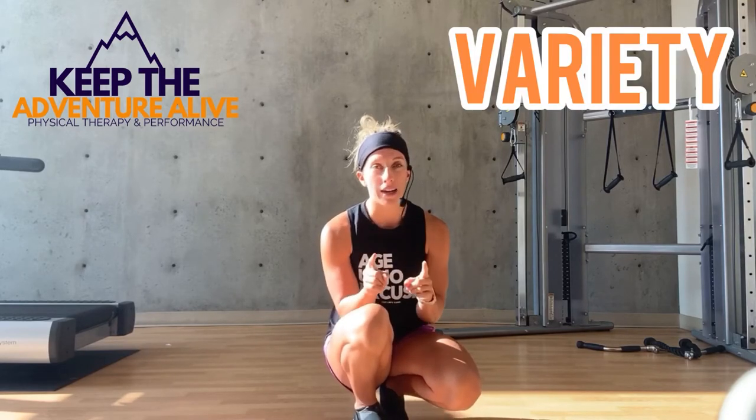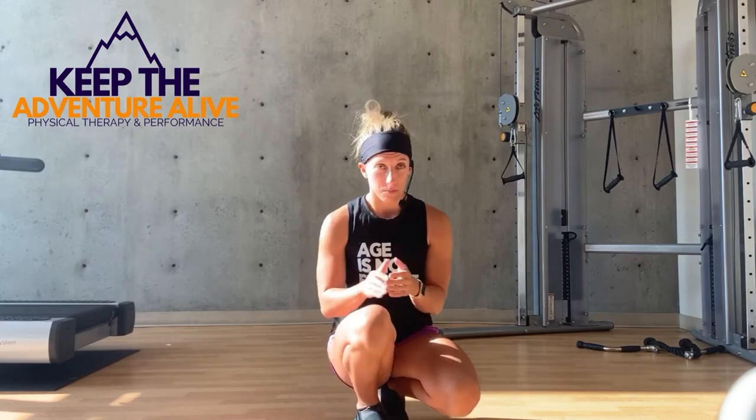One of the biggest mistakes I see with people that use walking as their primary mode of exercise is that we don't get a lot of variety in our movements, and variety is key. Walking only works the muscles that are moving you forwards and a little bit backwards — mainly the fronts of your legs. So we end up neglecting the muscles in the backs of our legs and our glutes, which are super important to help manage knee and hip osteoarthritis or joint pain.